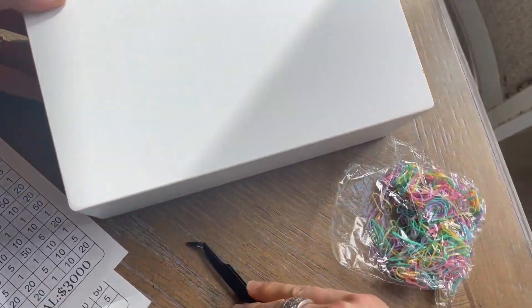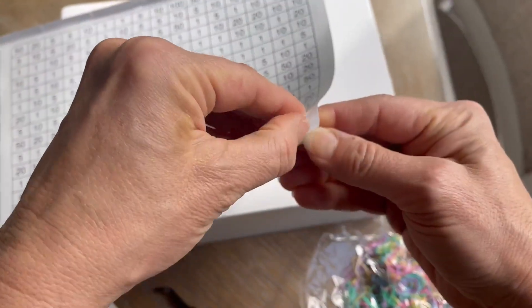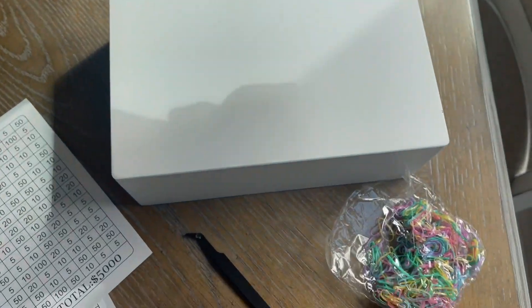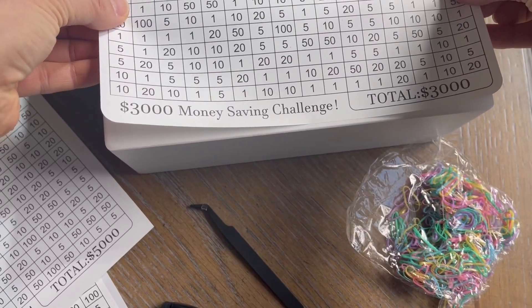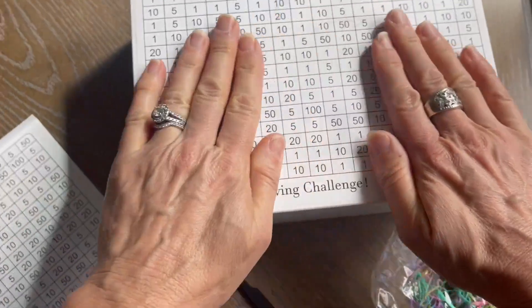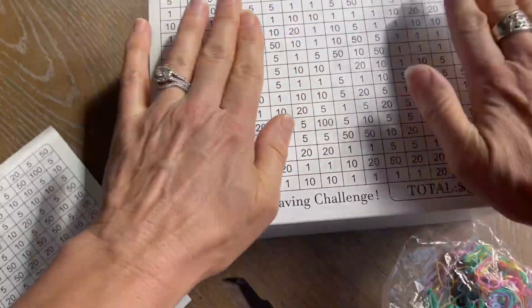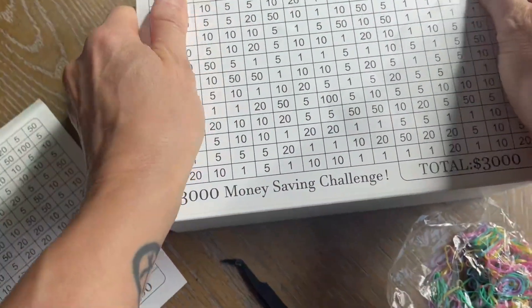Just to show you how this works, I'm going to do the $3,000 savings plan. So basically you're just peeling off this giant sticker and then super carefully applying it to the front of your box just like this. You can see that went on very nicely — just getting some of these little air bubbles out.